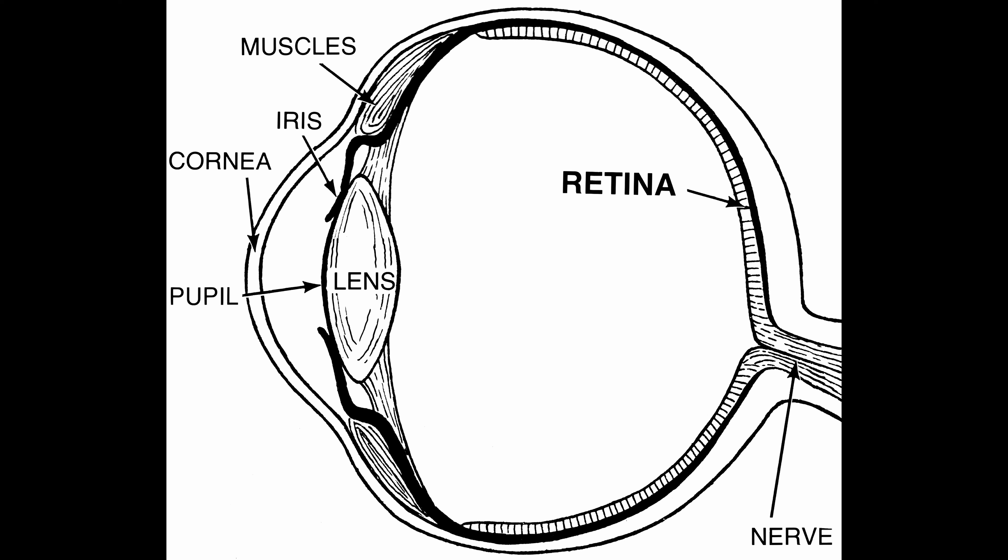Humans have about 6 million cones and 120 million rods. The photoreceptors work by capturing photons of light and converting them into a signal that the brain can understand. Each photoreceptor contains a photoreceptor protein, and this is a combination of photopsin — that's what's used in day vision — rhodopsin, that's used in night vision, and retinol.